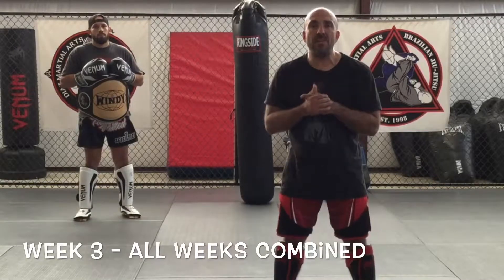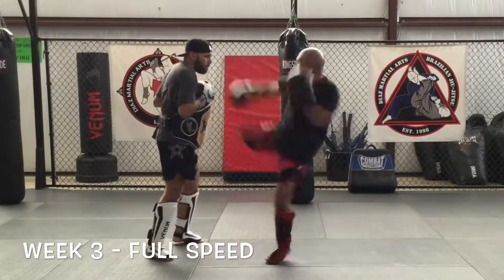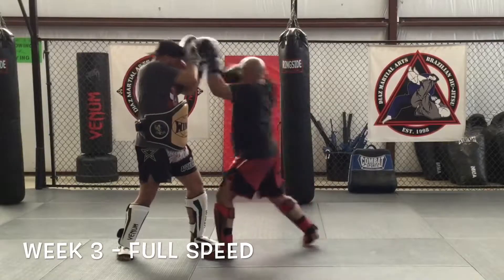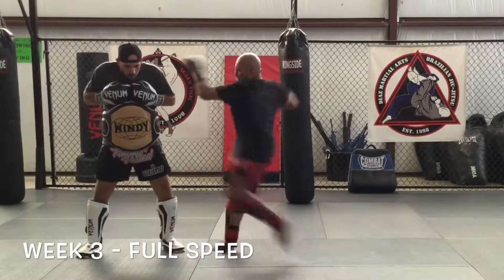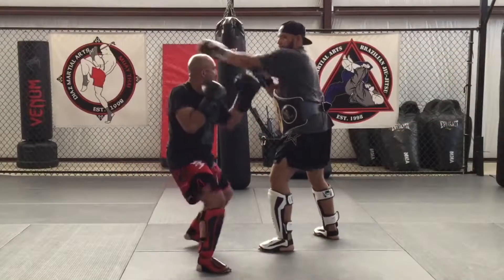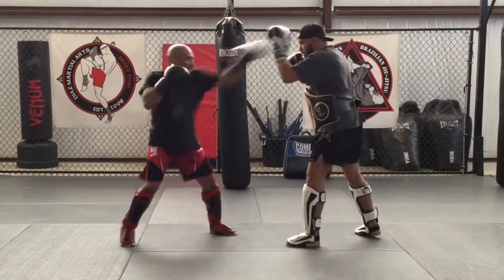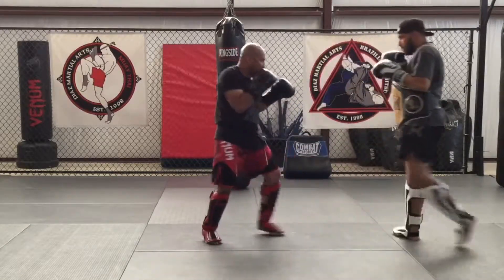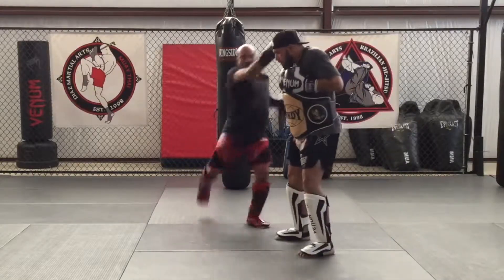Week three Muay Thai combination — all weeks combined. Week three Muay Thai combination.